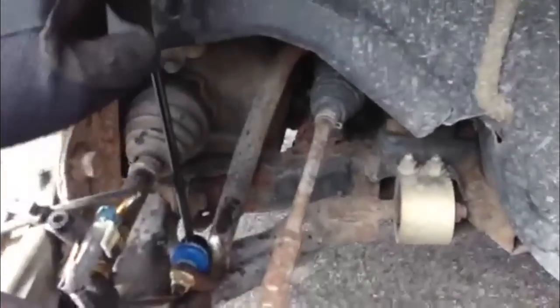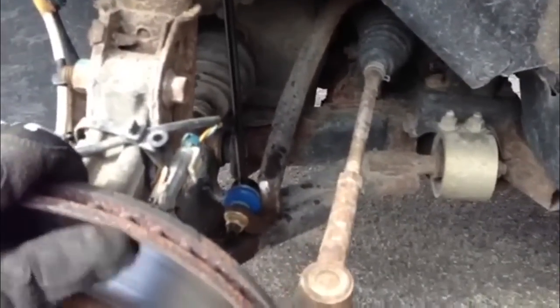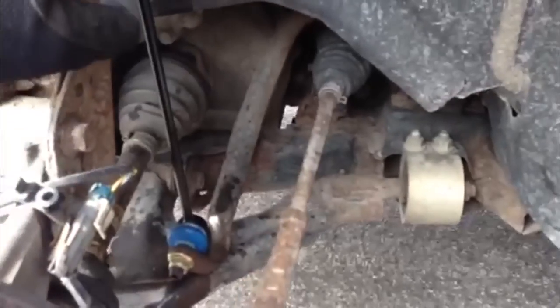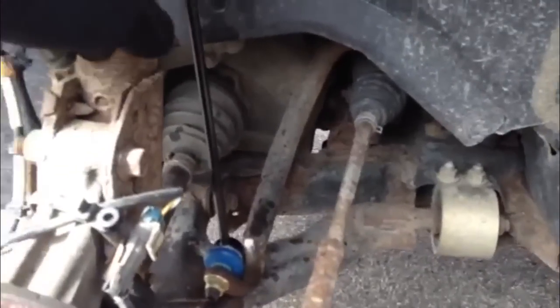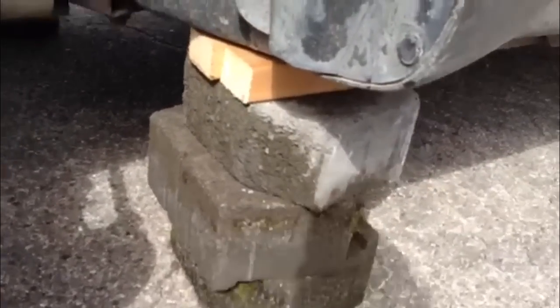I got that all in and tight. I'm doing this a little ass backwards. I should have probably mentioned, since I'm not going to do a video of the other side, that when you change these sway bar bushings and connectors — they're all a little different — you gotta jack the car up off the ground and support the frame. I don't have jack stands, so ghetto cinder blocks and 2x4 will work.